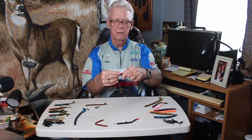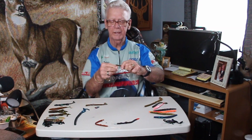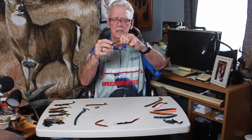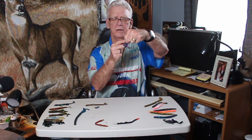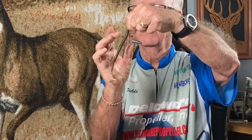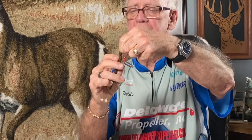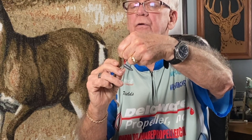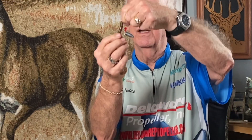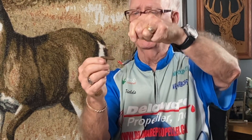This rig is what they refer to as a Texas rig. It's extremely weedless because the hook is inserted to the nose, brought down, and the point is actually embedded in the worm's body. That way your hook is not exposed. After a little bit of time coming through weeds, that hook point will gradually come out. All you do is pinch the front of that worm, bring it up and re-hook it, and you're good to go. This is referred to as a Texas rig.